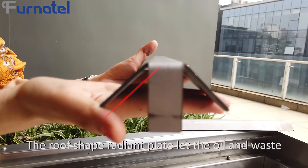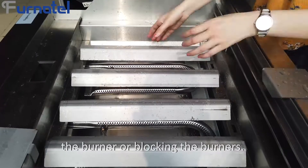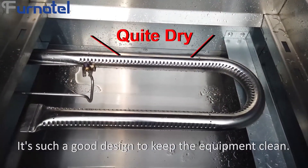That's why the food from this grill tastes so good. The roof-shaped radium plate directs oil and waste directly into the waste tray without polluting or blocking the burners.